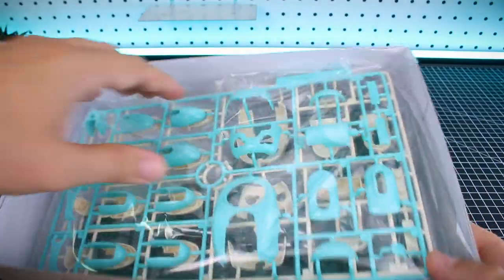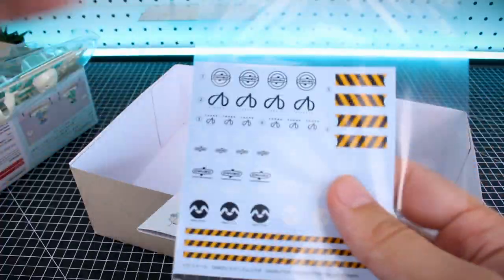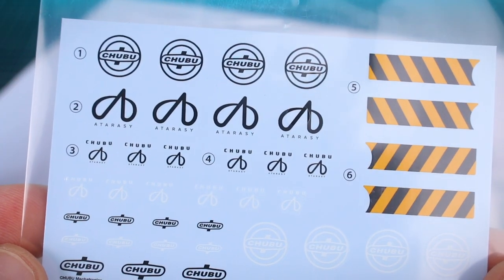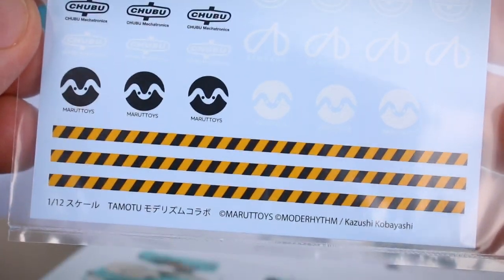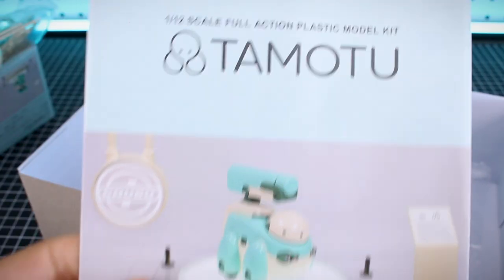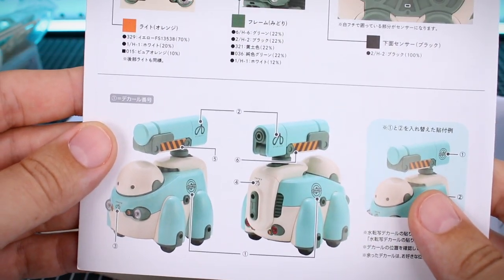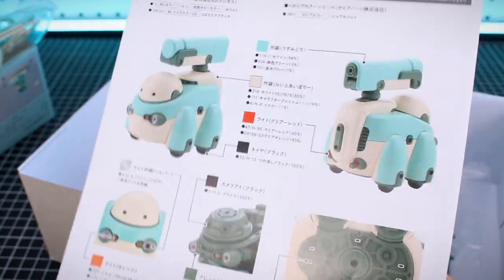Popping open the box — pretty familiar kit at this point. Interesting that the inner frame is in this dark green color. We've got our instructions and water slides. There's caution striping, Chubu logos, Atarashi logos in both black and white, and the Marutois logo also in black and white — more caution striping. These decals are really nice. The instruction manual features basically everything we saw on the outside of the box, and on the back is your color guide. I'd assume this uses some of the Mechatro Gaia paints if you have access to those.